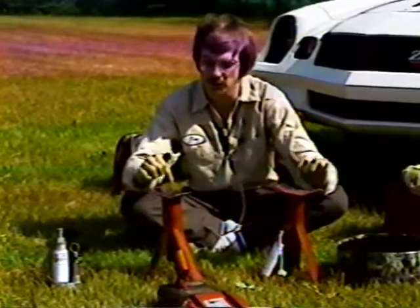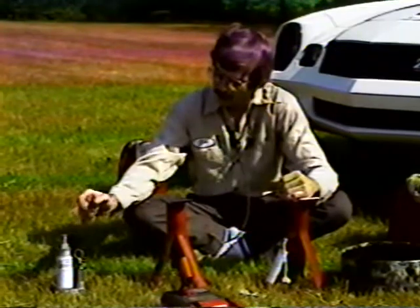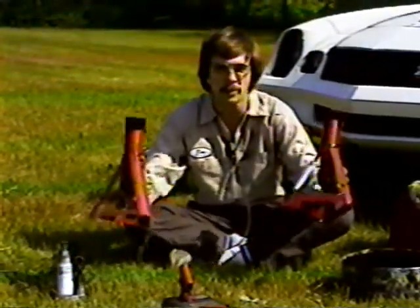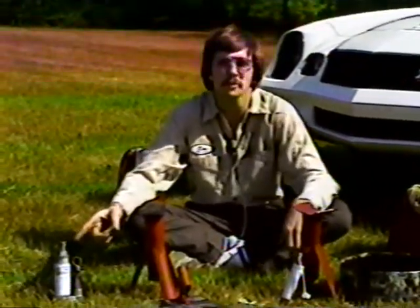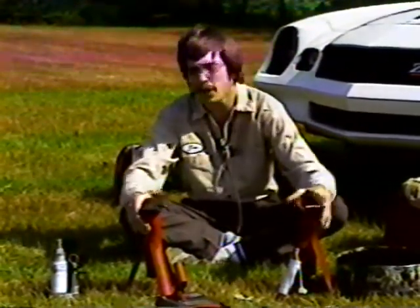Axle stands are extra safety precautions, and when you're underneath a car, you can't be too safe. When you raise the car with the little jack, it's absolutely necessary to put one of these underneath each axle. That way, when the jack falls — and it will sooner or later — the axle stand will catch it, so you don't get flattened out like a pancake.